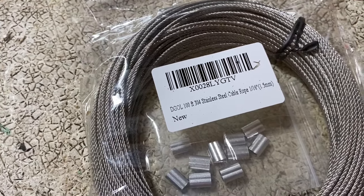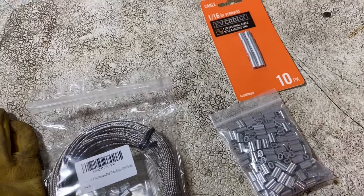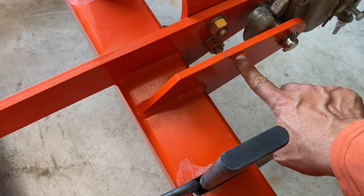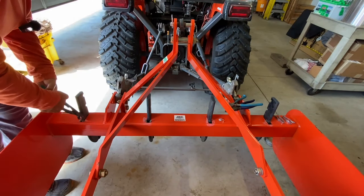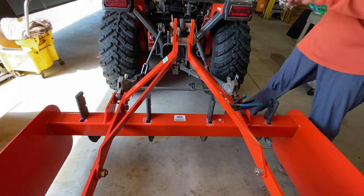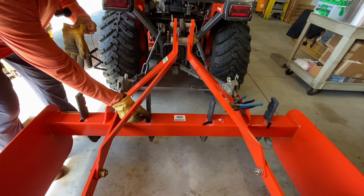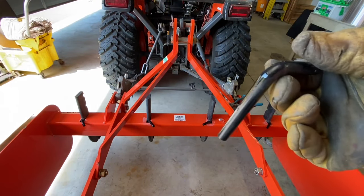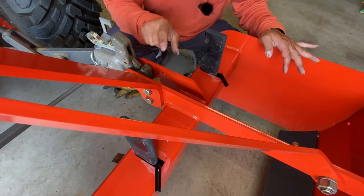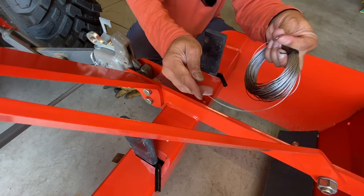Got some 1/16th stainless steel cable and some ferrules so I can make lanyards for those pins — that way I won't lose them in the woods. I'll probably put the lanyards off of this eye right here, or this hole. Let me pull these other clips out and throw them in the toolbox because that's pretty much where they're going to live. Each side will have two going to this hole.